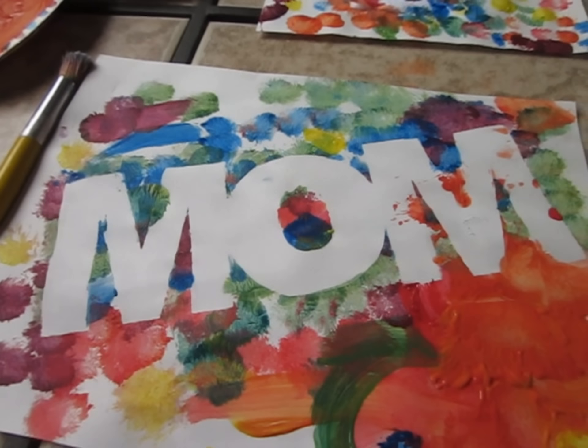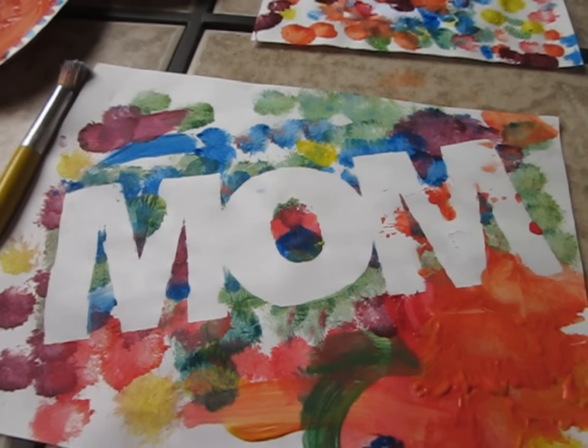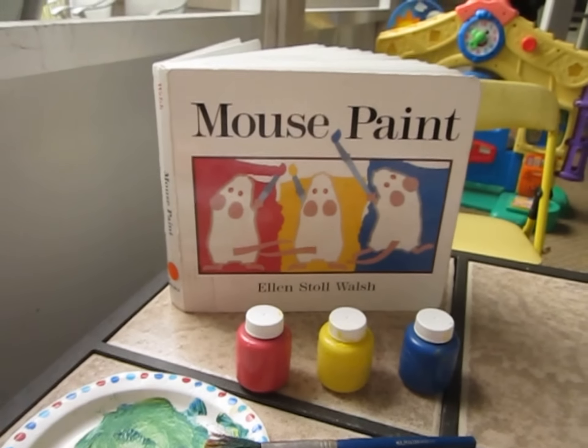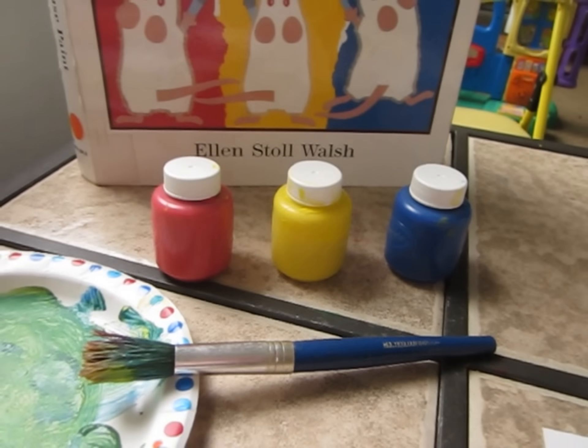We are working on projects today for our mom. We used paint and paper and the book Mouse Paint by Ellen Stoll Walsh. Can you guess what colors we started with? Red, yellow, and blue.